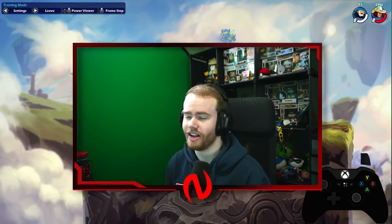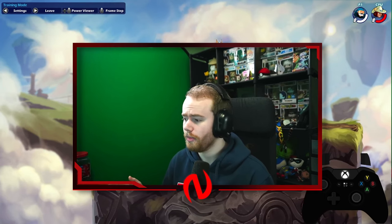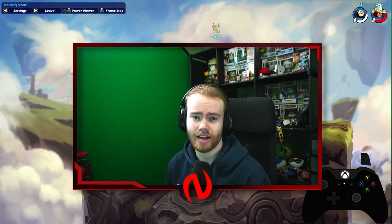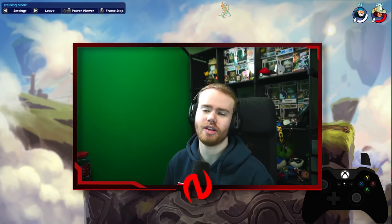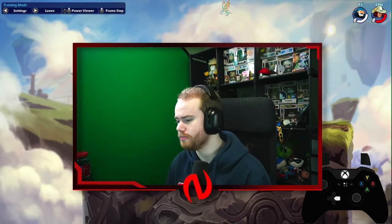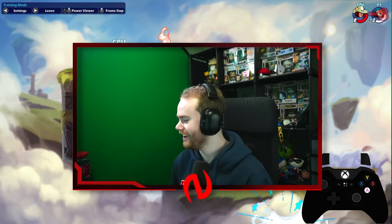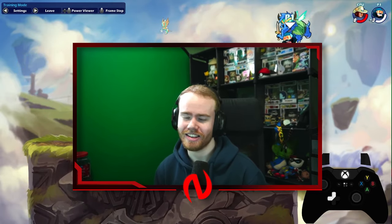It doesn't matter that much, to be honest. Luna and I play analog, but then there are people like Flower and Crocky and others who use D-pad. And then there's the world champion — he uses analog. So it really doesn't matter. But if you were to pick between the two, I would say just go D-pad because of your wallet — D-pads don't need to be replaced as often. But other than that, it doesn't matter.